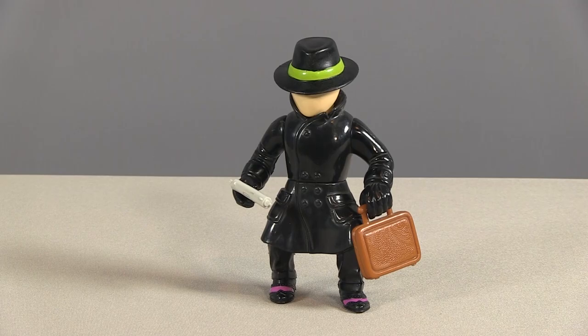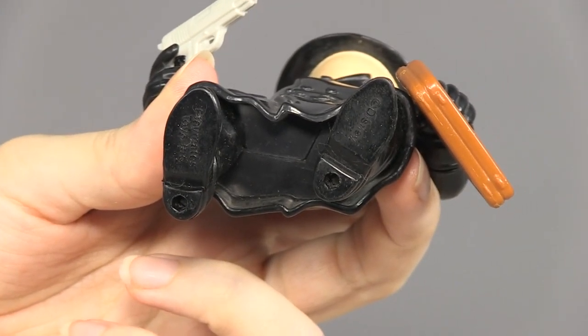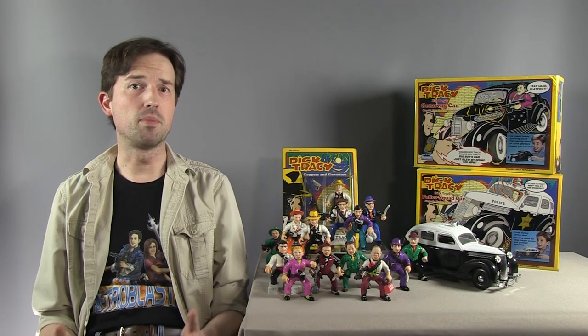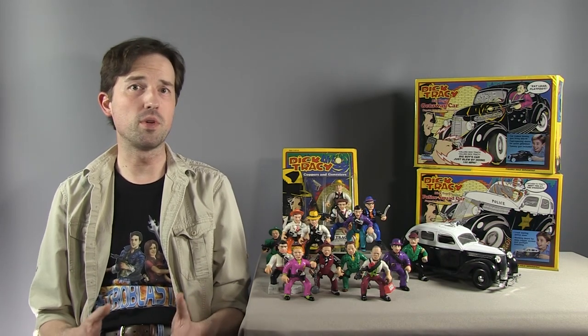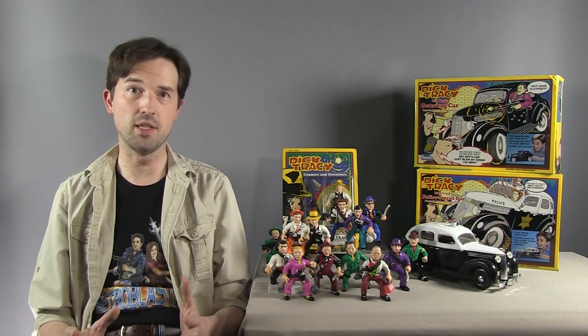The figure itself is unique and kind of weird. The legs have no usable articulation because they're attached to the sculpted shell that is the Blank's trench coat. The mask is removable, but if I were Madonna, I wouldn't be flattered — the visage underneath is hideous. In the original comic, the Blank and Breathless Mahoney were two separate, unrelated characters. And so it's best to treat the Blank figure like the original comic villain, and just leave the mask on permanently. A man with no face.